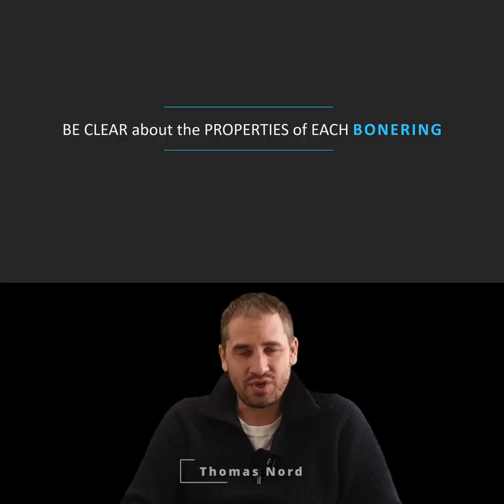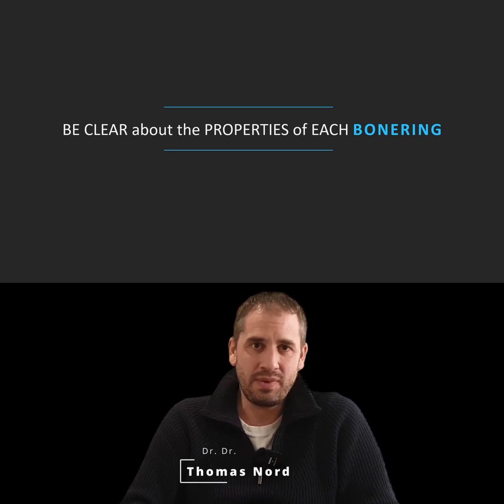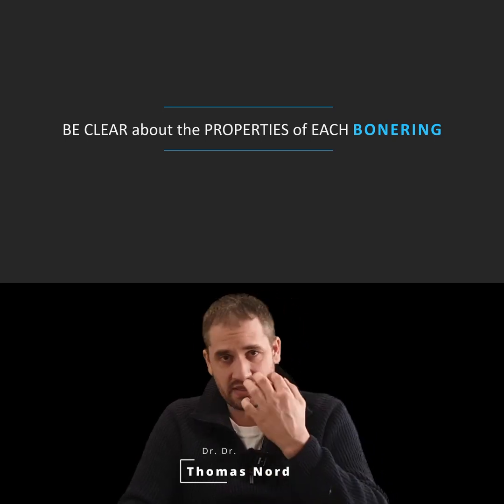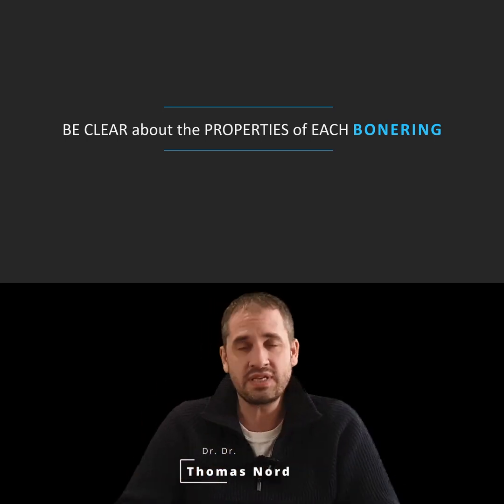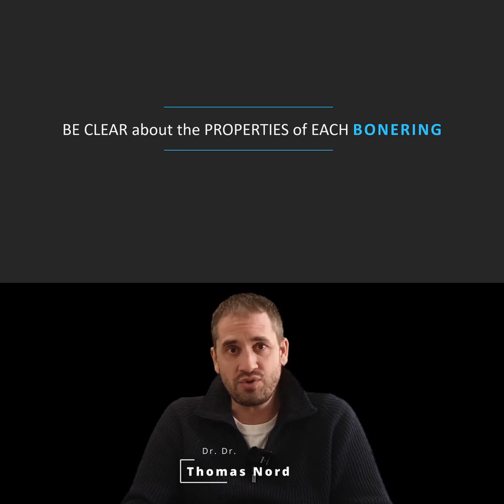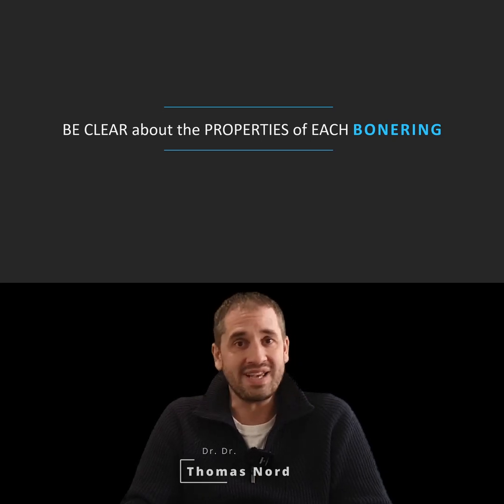Hi, it's Thomas Nord. I want to tell you something about the properties of some bone rings you can harvest inside the mouth or outside of the mouth, or about allograft bone rings, because I want you to become a bone ring master.